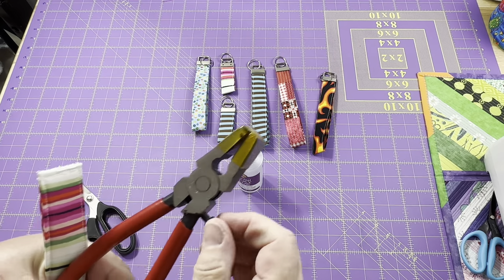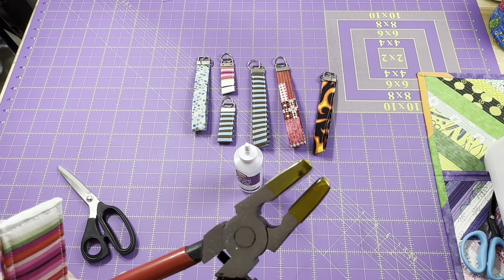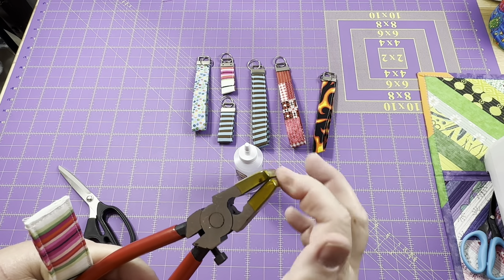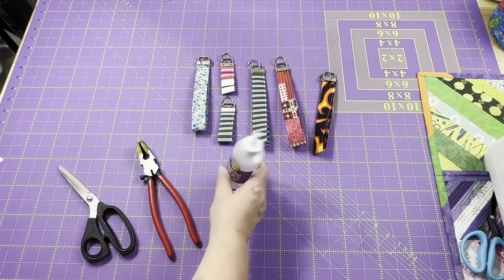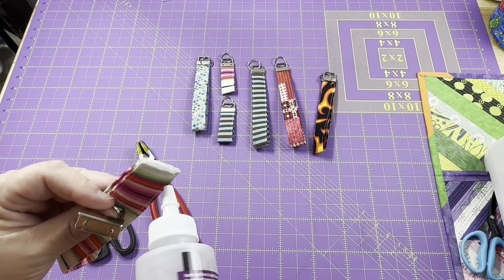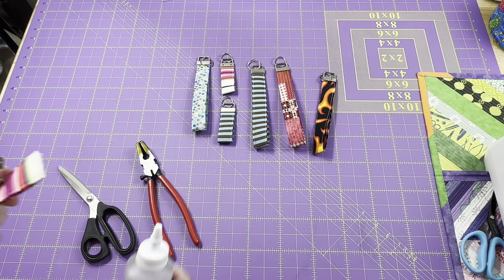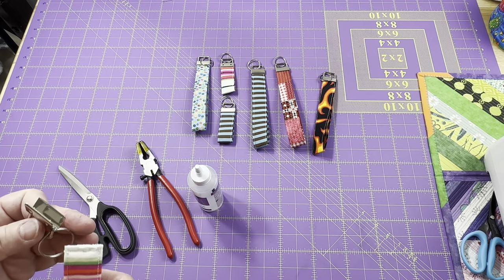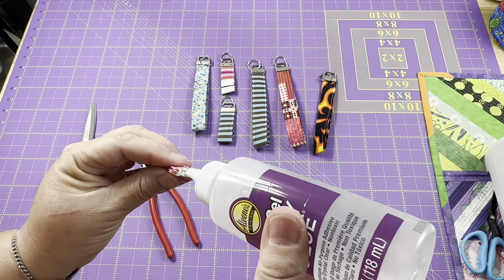This screw here can adjust how far your key fob tool will close. You see it has a bit of an opening there, so if you need to adjust it for anything, you can do that. I like mine to come all the way closed so it clamps down tight. Another way to keep everything inside is I'm going to use this clear tacky glue and put a little bit on the end here. That's going to keep my edge from fraying and also make it stick when it gets inside — giving that extra security. Some people do have problems with this part pulling out, so if we follow all of these little steps, it should help keep it inside.